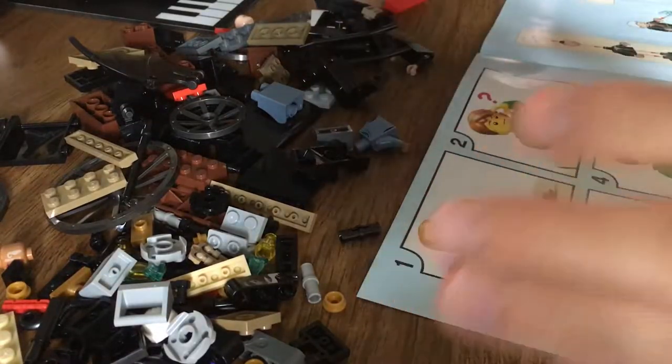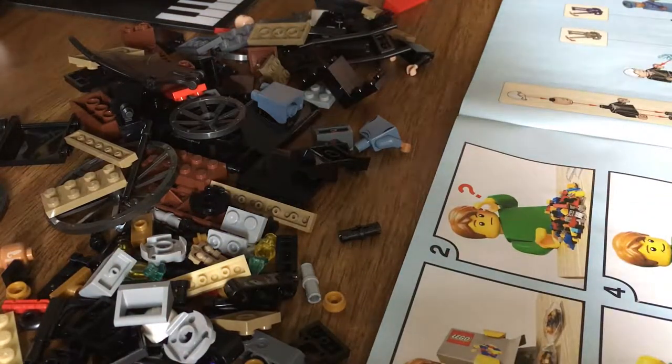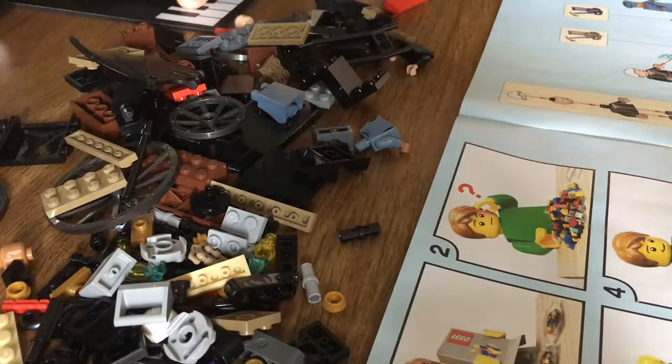Got all the pieces out. Instructions are open. We're gonna start in... Three... Two... One... Go.